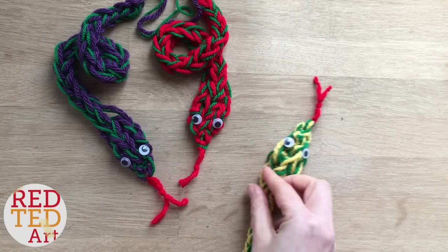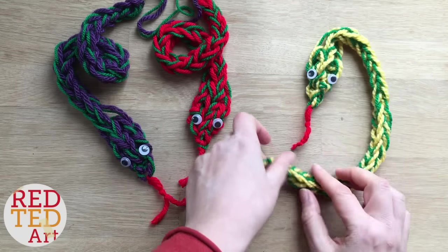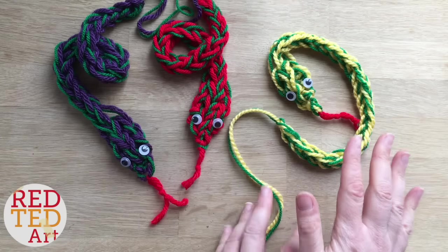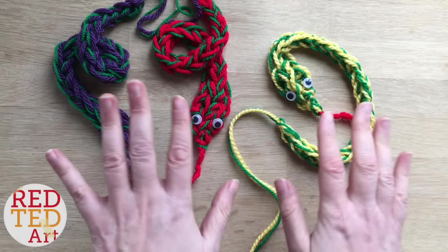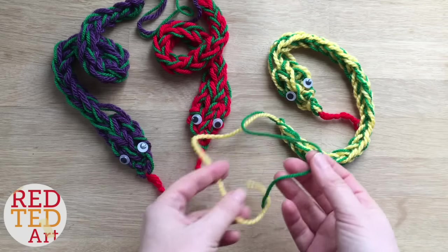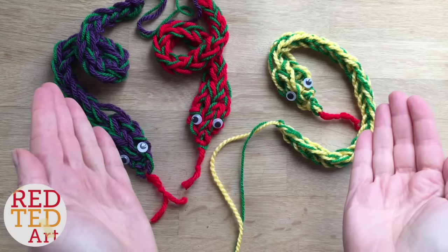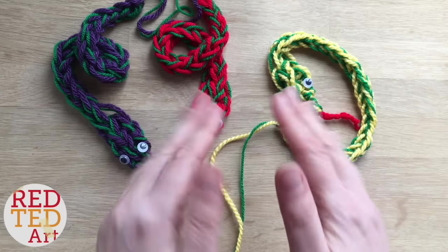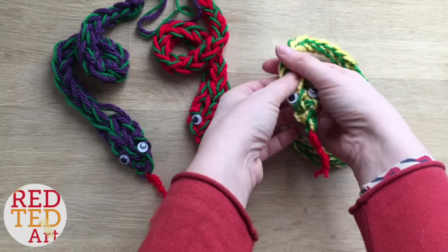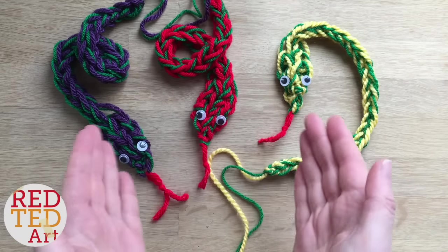Hello, hello! Welcome back to Red Ted Art. Look what we're going to be making today — finger knitted snakes! These snakes are super cute and super cool, and I'm going to show you two new techniques. I'm going to show you how to finger knit with two colours, and I'm going to show you how to increase stitches and decrease stitches. It's a really cool way of creating this little chubby head of the snake. So come on, let's take a look and see how these are made.